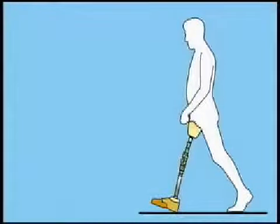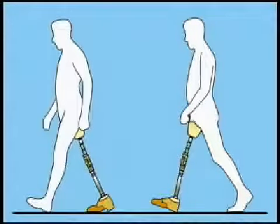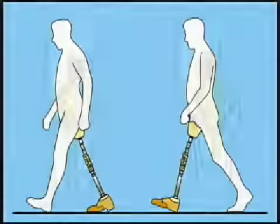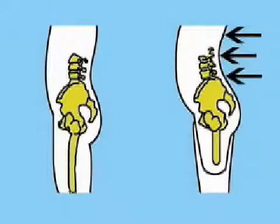Unequal step length is typically associated with excessive lumbar lordosis. It is seen when the sound side step length is visibly shorter than the prosthetic step length. This inequality is not merely a cosmetic consideration — excessive lumbar lordosis has been linked to back pain, a common complaint among persons with transfemoral amputations.